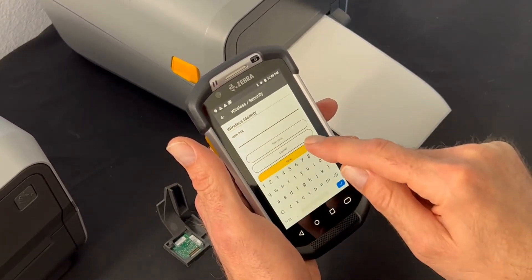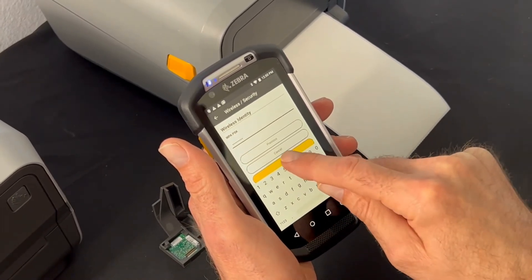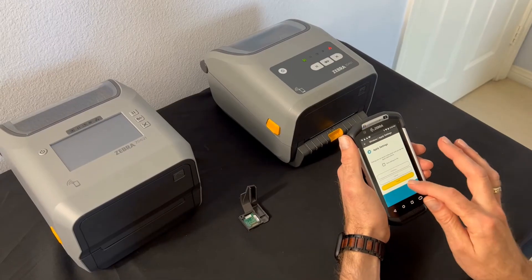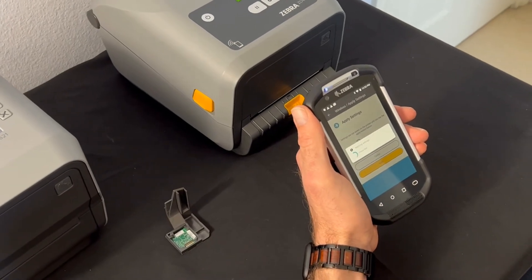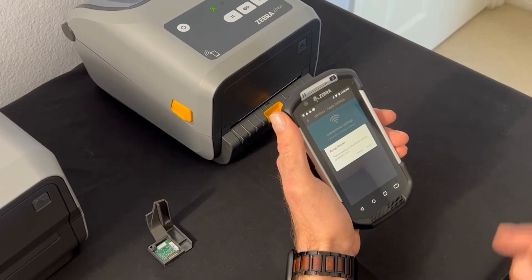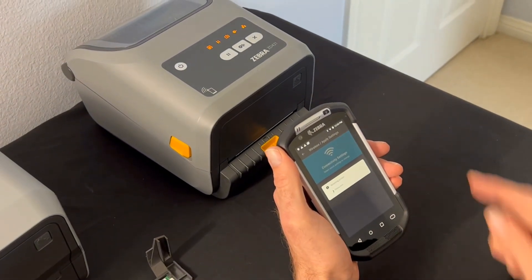I'm going to enter my password and then hit next. Now we're going to hit apply to apply all the settings. It's now sending that information to the printer, and it's asking if I want to reset the printer. I'm going to hit reset and you're going to watch the printer start the reset process.